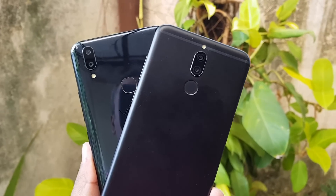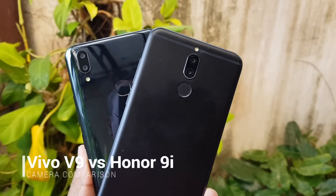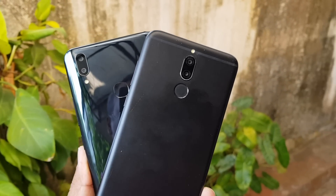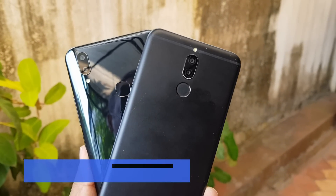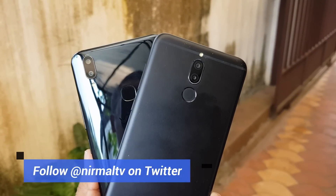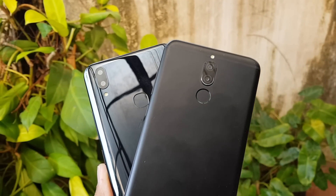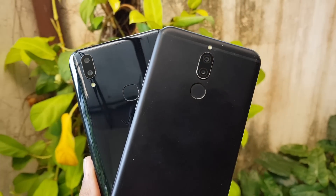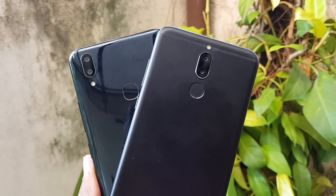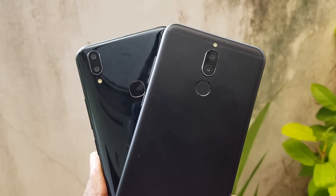Hello friends, welcome to Technique. This is Nirmal here, and in this video we are going to do a camera comparison of two selfie-centric smartphones: the Vivo V9 and the Honor 9i. These two devices have great selfie cameras and rear cameras that look quite good on both phones. These two devices come with rear dual cameras, while the Honor 9i also comes with a front-facing dual camera. Let's start off the camera comparison under different light conditions.